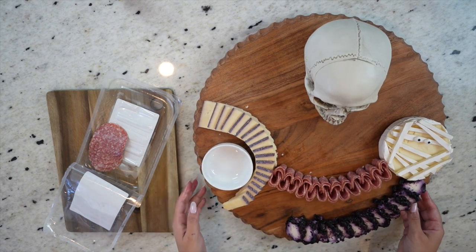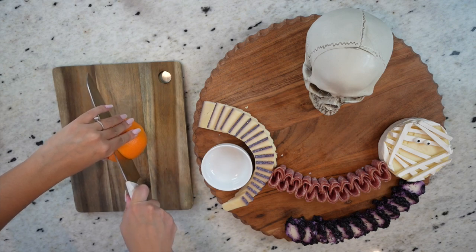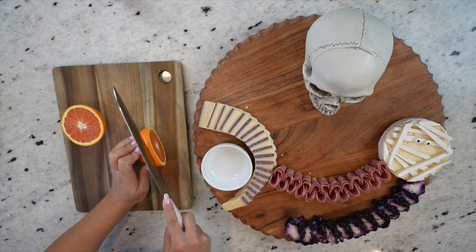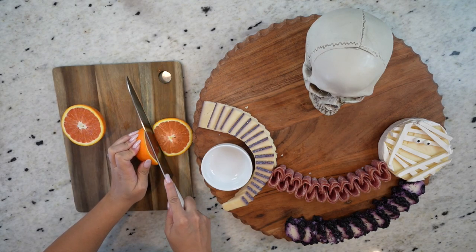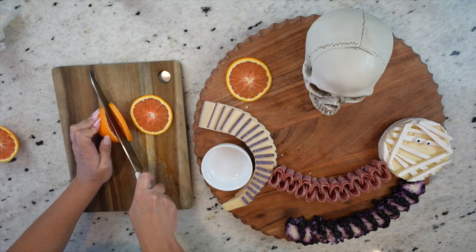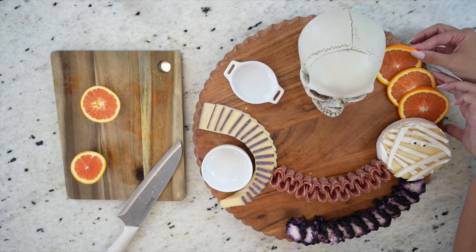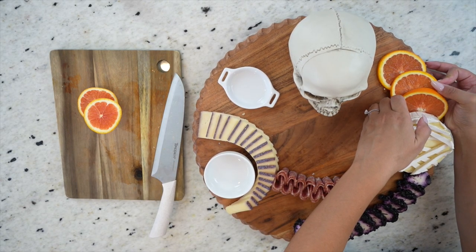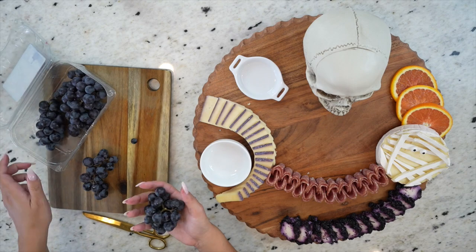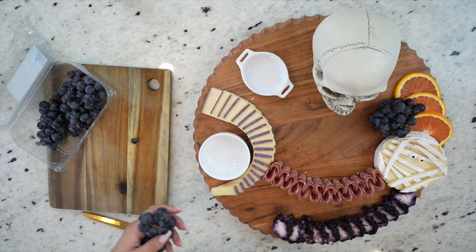Now we're going to move on to some fruit. I picked up these cara cara oranges and I'm going to cut some simple slices by cutting right in the center away from the stem. I would have loved to use blood oranges for an extra spooky effect, but they aren't in season here yet, so this is the next best thing — they have a slightly deeper orange color. Any orange you can get your hands on will work great though, as they always add a beautiful vibrant color to any board. I'm going to layer them here and then move on to some tomkord grapes from Trader Joe's — I love the dark color and they're extra sweet. You can also use regular purple grapes or blueberries.